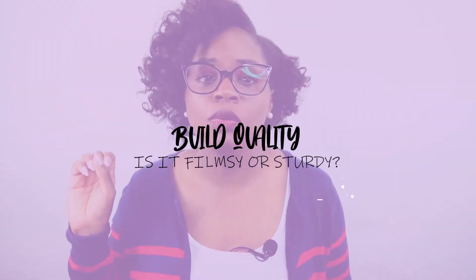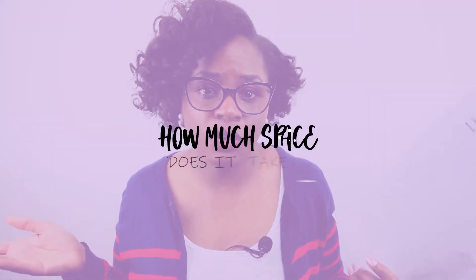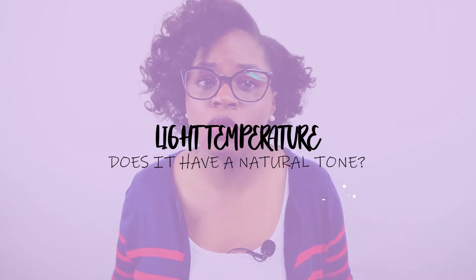Number one was build quality — was it flimsy or sturdy? Number two was how it fit on my desk. Number three was light quality, which is just as important. And number four was light temperature — could it provide more natural light for my face and for the whole scene?